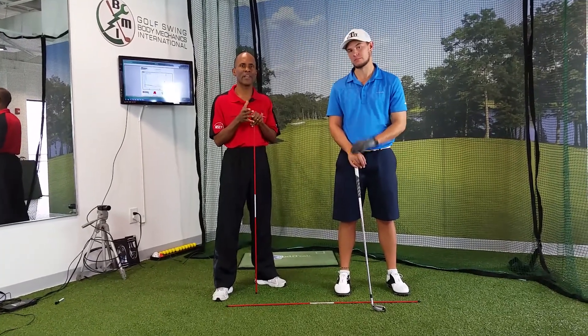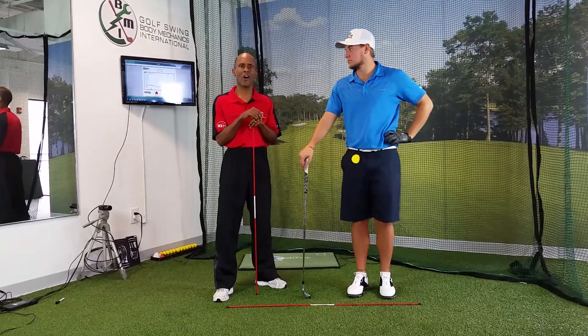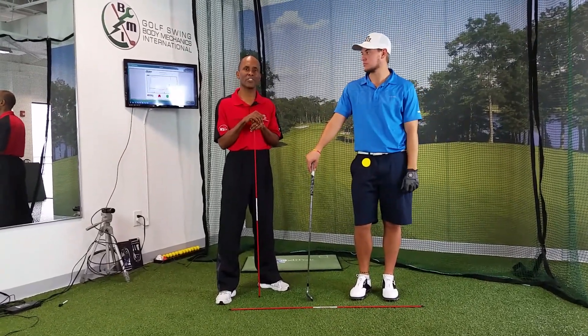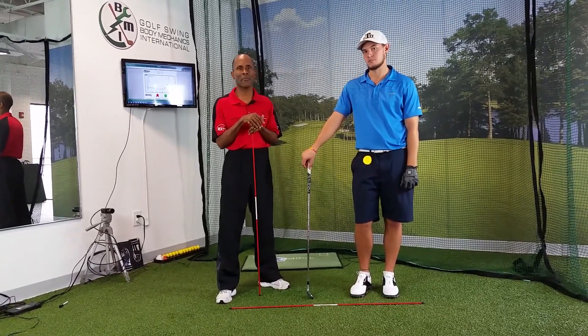I just want to quickly demonstrate the chain of events that occurs with your body that's going to allow your golf club to get in the positions you would like it to be in as it's traveling its path and as the club face impacts the ball.